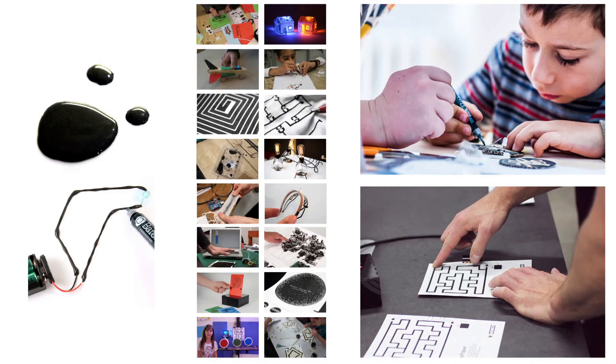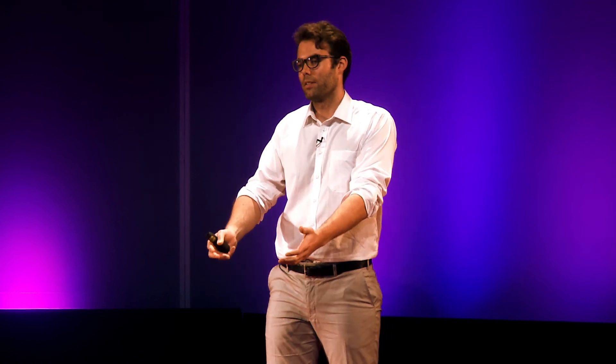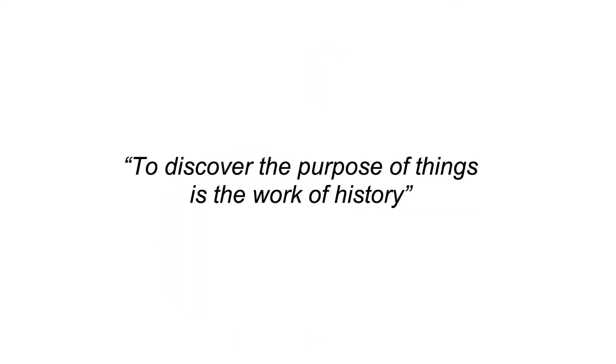That way, we're not really sure what the final application could be. It might be education; it might be paper electronics. But what I really want to ask is: what do you think the application should be? What do you think the next big platform is? I invite you to try to discover it — I'll give you the tools and I want you to build something. I'll tell you how it works, and then I'll leave it up to you to figure out what it's for. To leave you with a bit of Hegel: to discover the purpose of things is the work of history. Thank you very much.